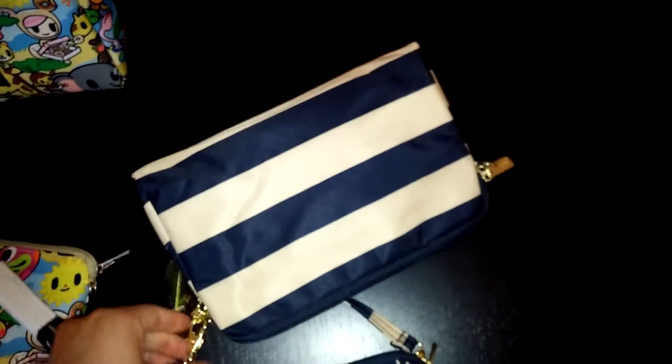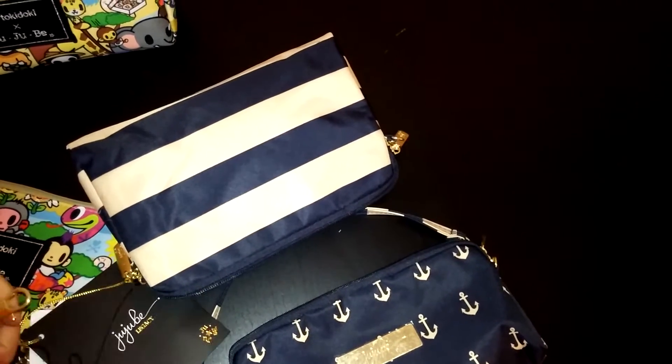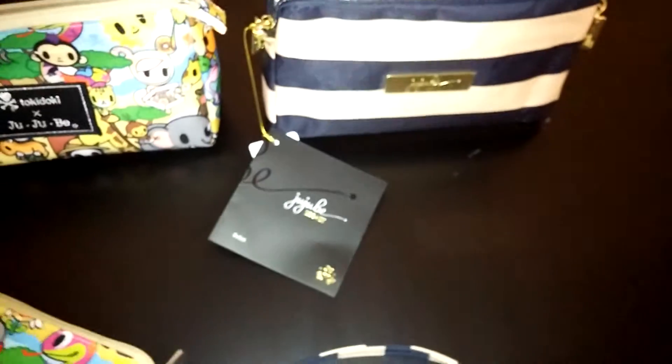This new one, not so much. Let's see if removing the insert helps it stand. No, it won't stand. I don't know if it's because I haven't used it much — this one doesn't have anything inside either.